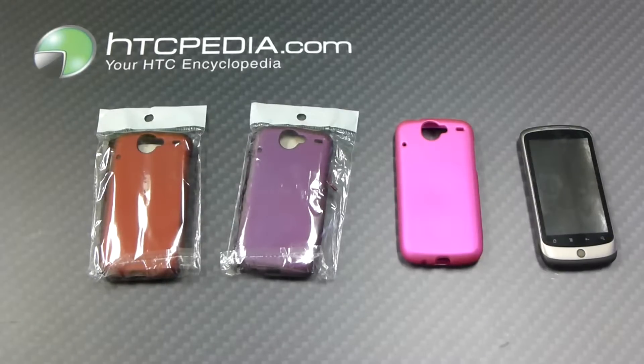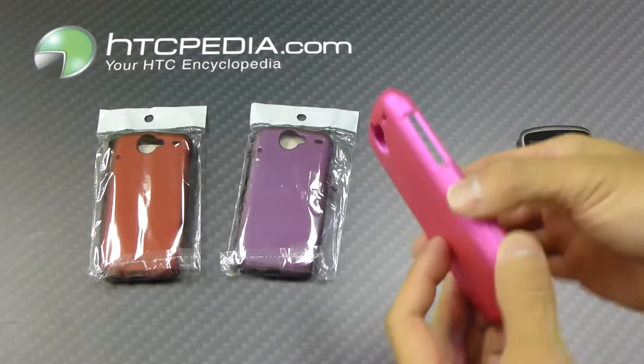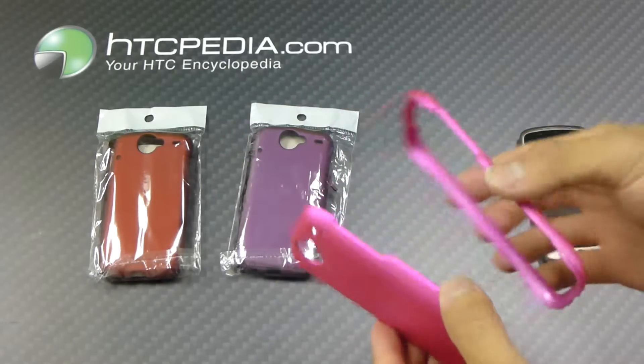Hi, this is Tim from HTCpedia with this hard snap-on case for the Google Nexus One. This case is made from a plastic material and features a soft touch rubber finish. It's a two-piece design — we have a back plate and a front plate.